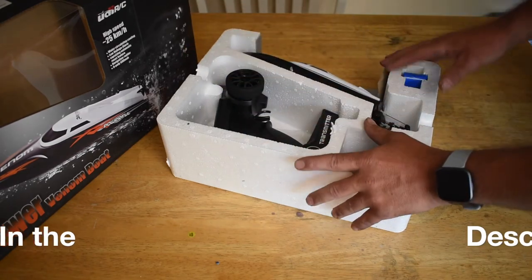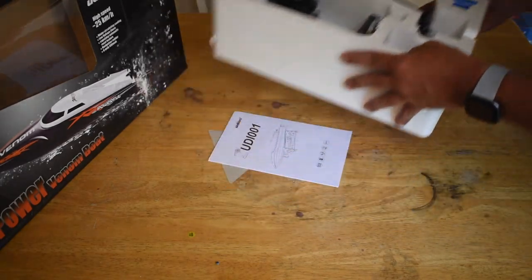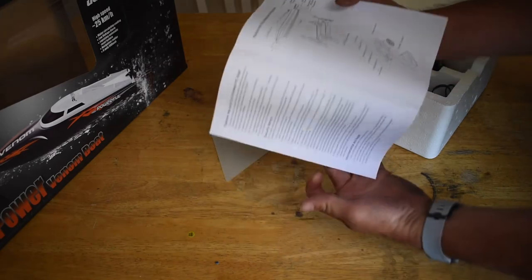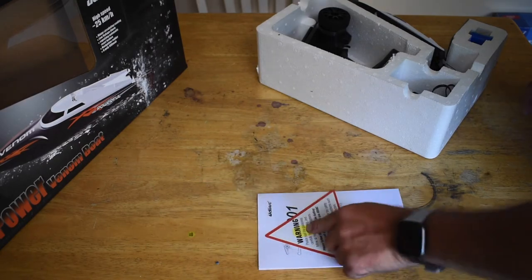We got the UDIRC UDI-001, which is the Venom. In the box you get a pretty nice instruction manual. There's also a warning card, so be sure to read that.